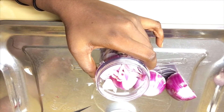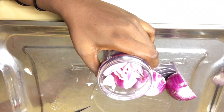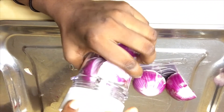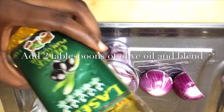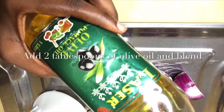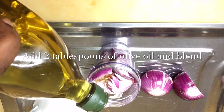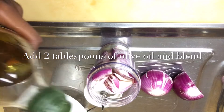Our first ingredient is onion. You blend it into a smooth paste. You can use any type — the red one is amazing. When you want to blend it, just add a little oil — olive oil or coconut oil — just a little, to help with the movement as you're blending it.